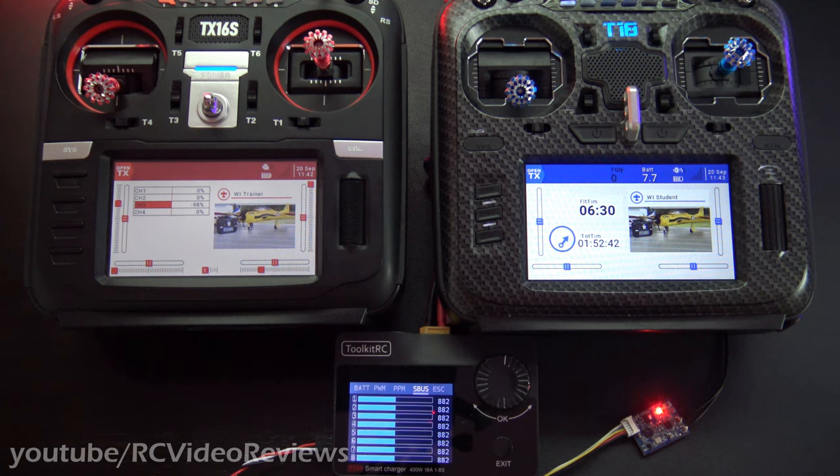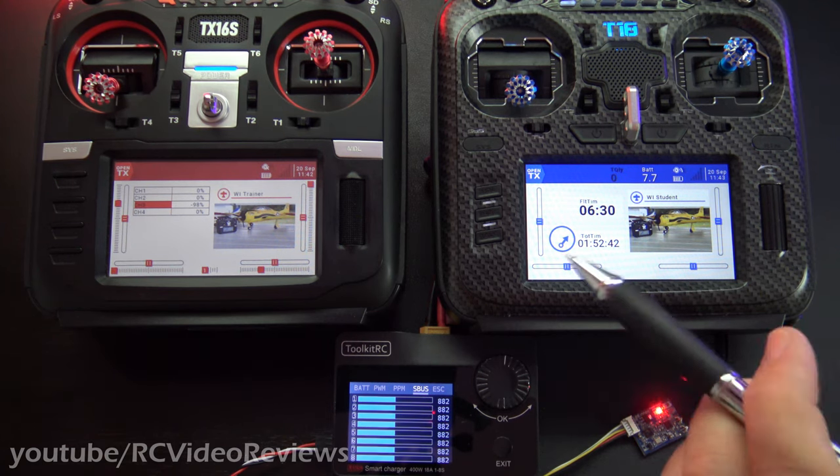Hello, welcome to RCE Video Reviews. One of the most common questions I get is how to set up wireless training on OpenTX. We're going to cover that today.